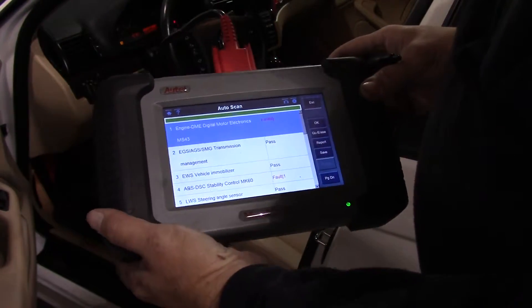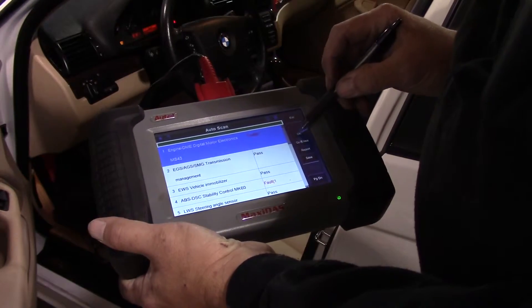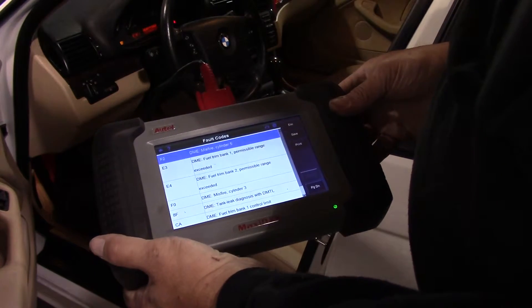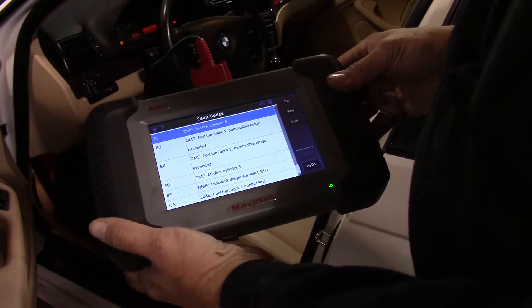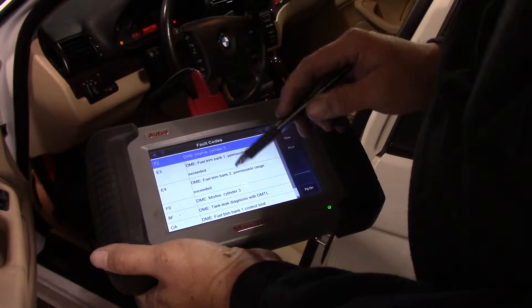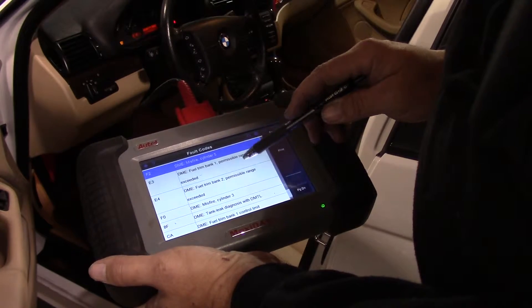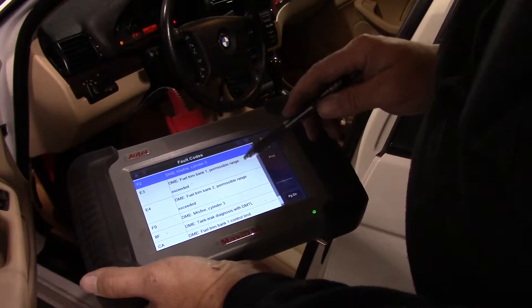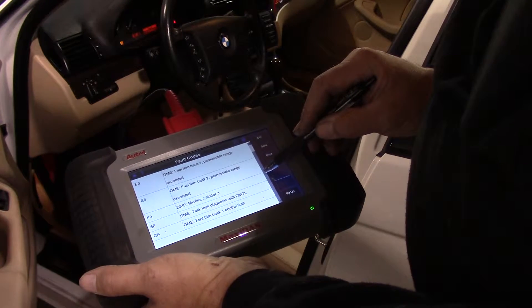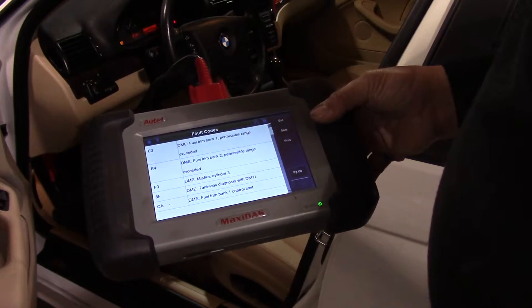Now we're inside the car, scanning the computer. We'll look at all the codes it's given. You'll see that you've got misfires on all the different cylinders, and you've got fuel trim bank one and two out of range. And that's essentially because of that huge vacuum leak it was having, because it's trying to trim the fuel based on the amount of air that's getting into the engine.